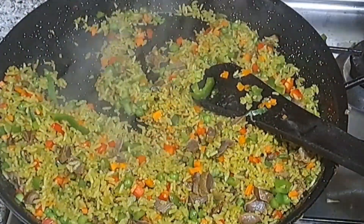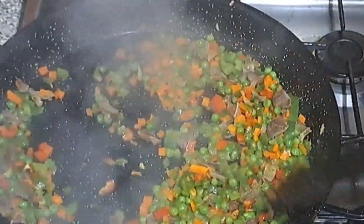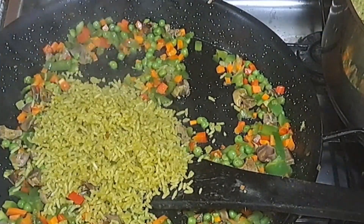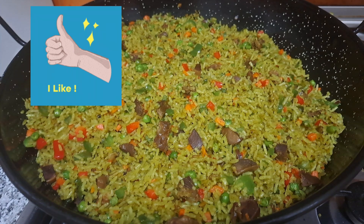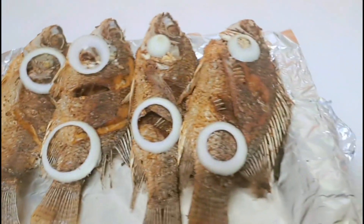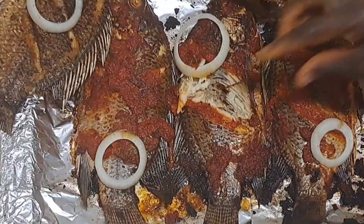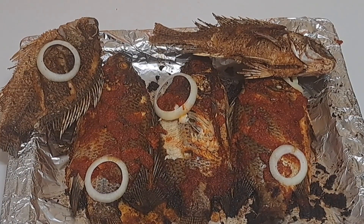We are almost done making this rice. If you watched all the way to this point, I appreciate you — you are wonderful and amazing. Please share this video with your friends, give it a like, and leave a comment. For the tilapia fish, I will put a link in the description — the video is already on my channel. I didn't want this fried rice video to be too long, which is why I kept them separate. Once again, thanks for watching, happy new year, please leave your comment and like — bye!